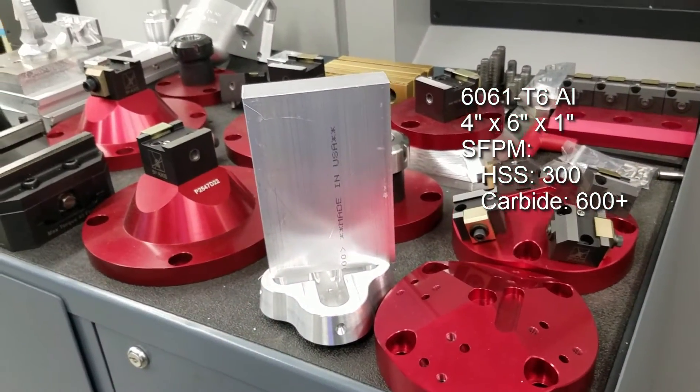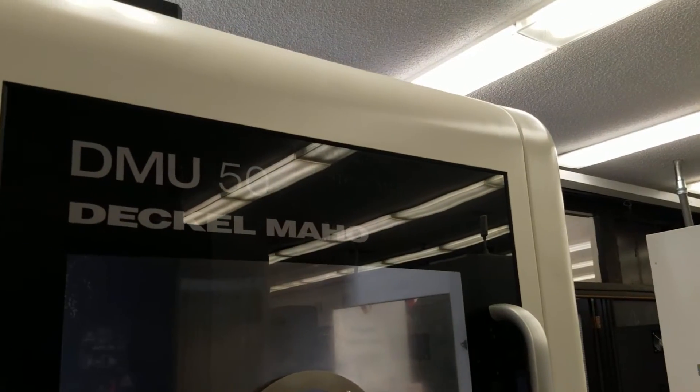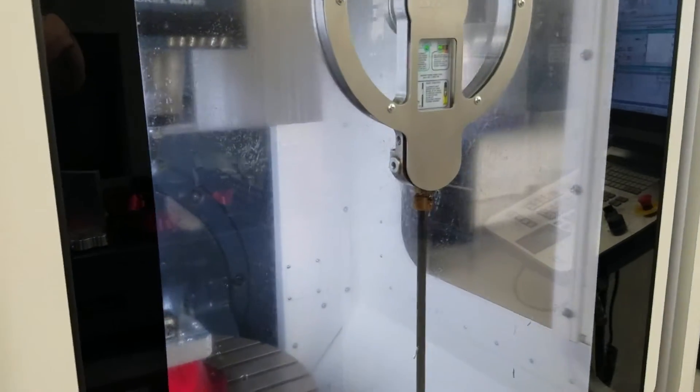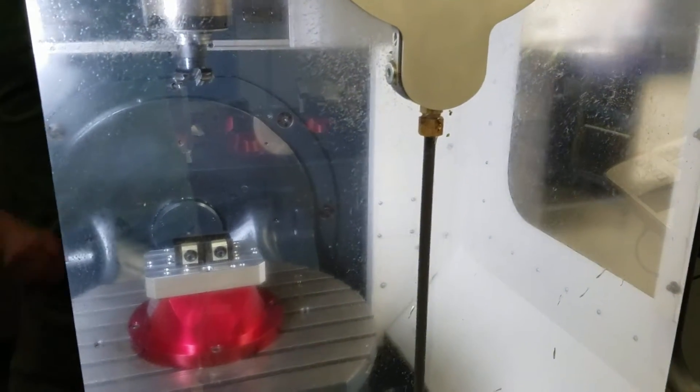Hello everyone, my name is Nicholas and I'm a Fusion CAM Catalyst working for Autodesk. Today we're here at De Anza College in California to show off the two and a half axis CAM capabilities of Fusion. We're going to be cutting this piece of 6061 aluminum — there will be some more information about it on the screen. The machine we're going to be using is this DMU50. I hope you guys all enjoy the video, thanks for watching.